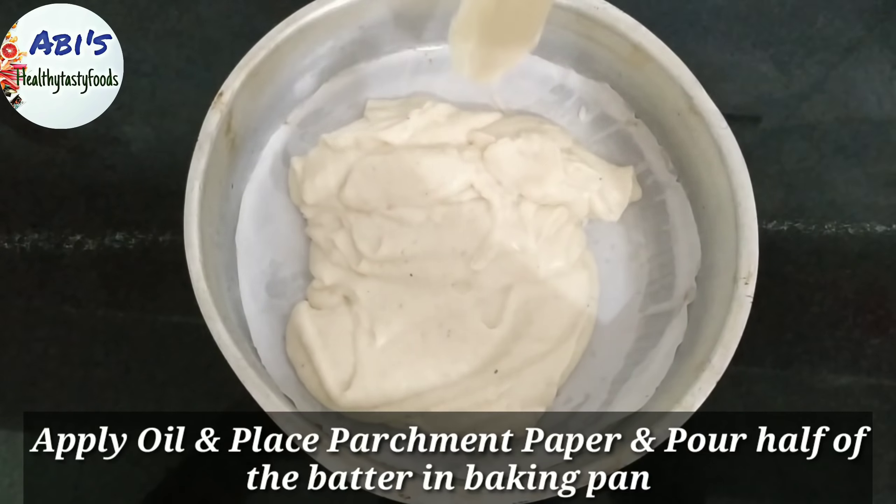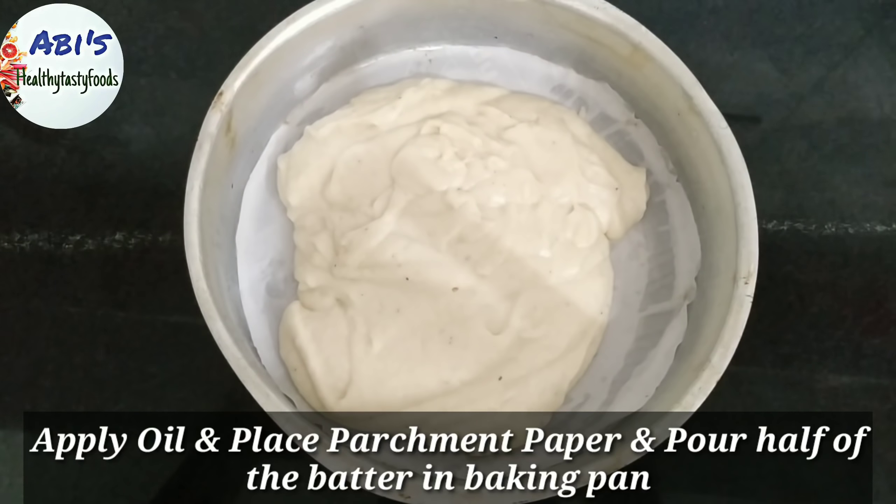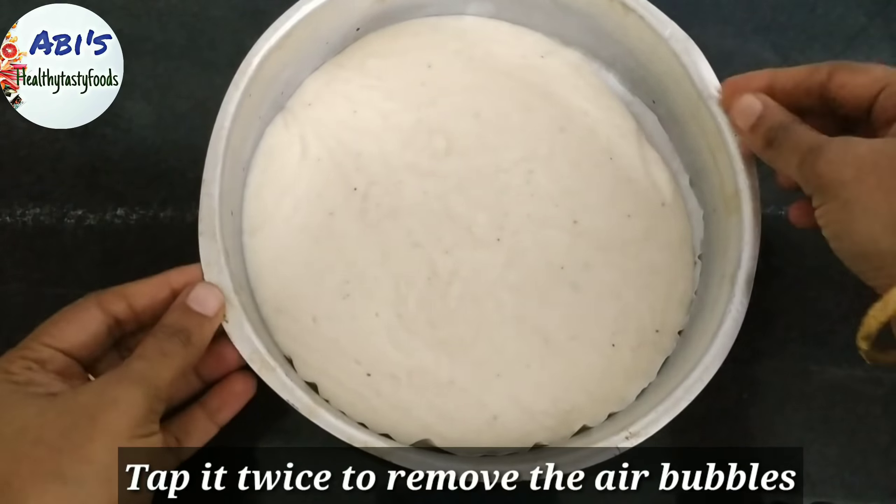Put the butter paper on the pan and pour the cake batter in. Bake in the oven at 175 degrees Celsius. Keep the cake ready and put the meal in the pan.